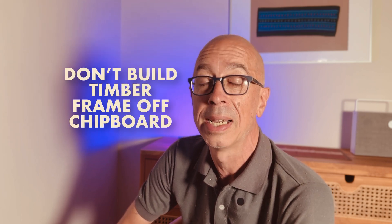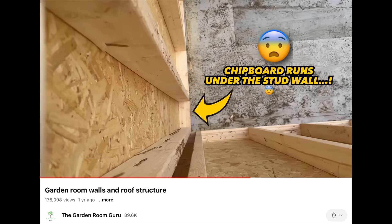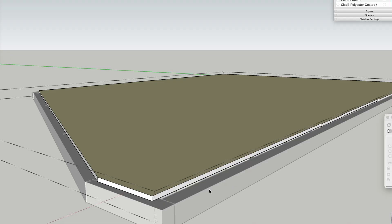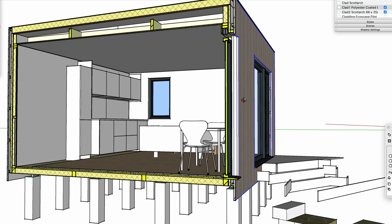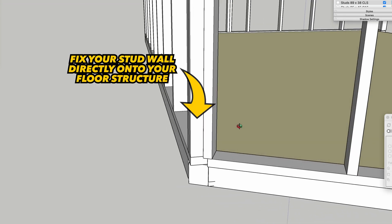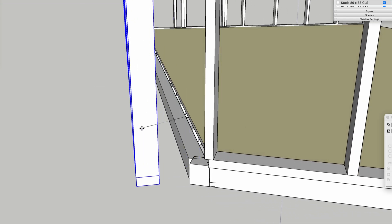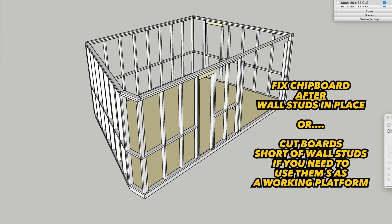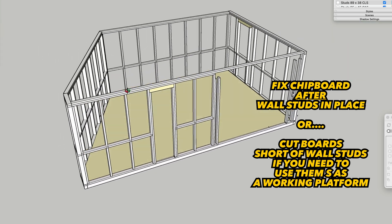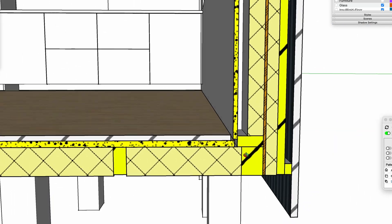You've got your suspended floor in place and the insulation between the floor joists — it's time to put up your walls. Building your wall frames off a chipboard floor rather than directly off structure because it's easier to work off is a mistake. Never use chipboard for anything structural where you've got compression coming down on it. Get some old OSB boards to walk on and take them up at the end of the day. Chipboard has tiny air pockets in it and a maximum loading designed to take a standard live load — that's people walking on the floor — and a very light dead load, which is furniture. Not roof and not wall loads.